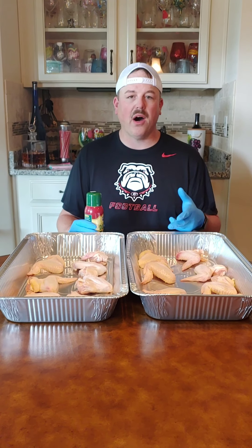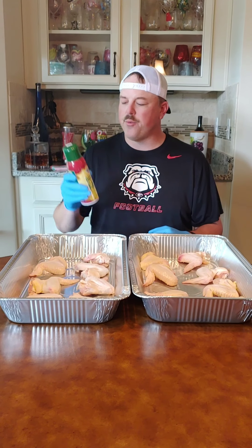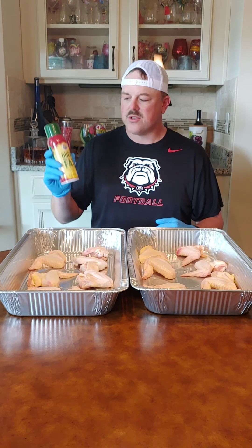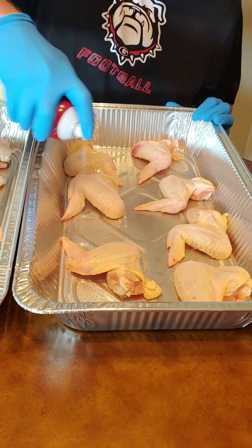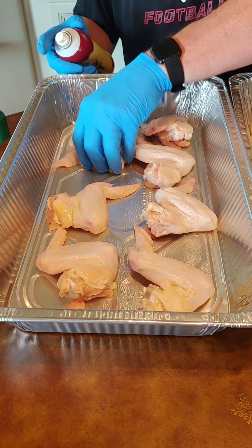First things first, get these out of their packaging. Wash them off — always wash your chicken off. Pat them dry with a paper towel, get them on a board. You really don't have to have a binder on the chicken because they're a little moist, but I'm going to give it that extra flavor like I did with my spatchcock. So I'm going to give these a light spray of the duck fat spray, just go right over the top of them — a little bit will go a long way. Then I'll flip them over and do the same.